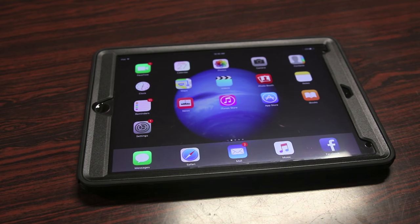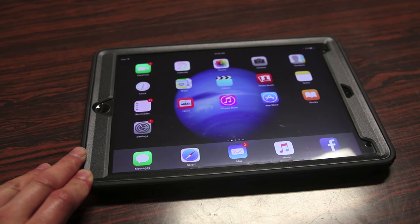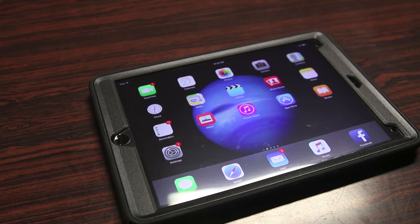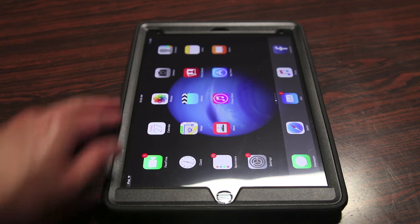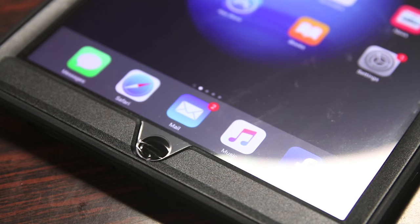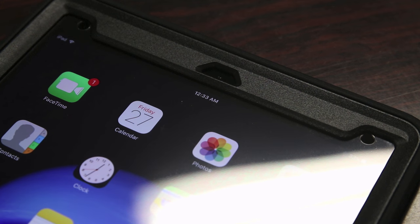Since my last review of an OtterBox Defender for the iPad mini, OtterBox did redesign the Defender case to be a little more streamlined as well as just as protective. Taking a quick overview starting with the front: these cases have a built-in screen protector already, so for those who don't have a screen protector it's nice that it already comes with one. The front also features silicone and polycarbonate coverage around the borders. The Touch ID button on the bottom is covered but still accessible thanks to a unique film material. On the top there's an opening for the front-facing camera and two cutouts for the light sensors.